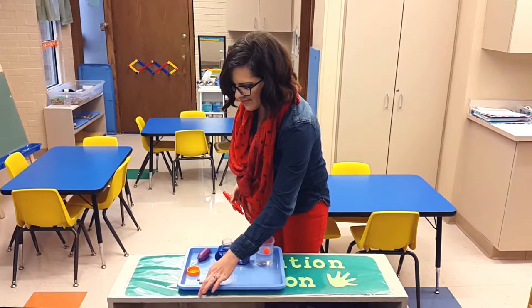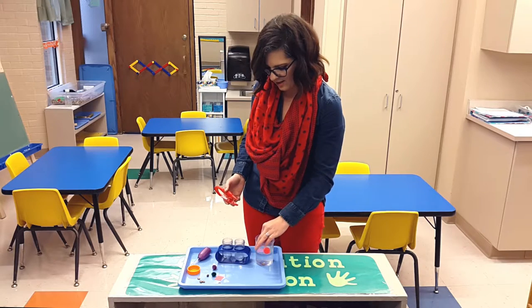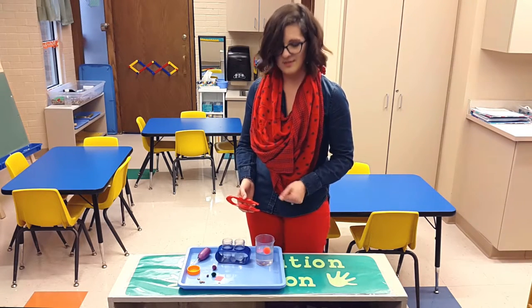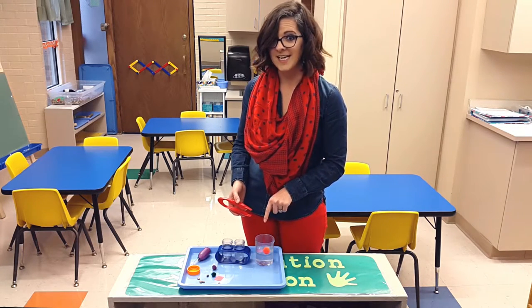And you can use all sorts of things like paper even. They'll put it in and they might be certain it's gonna sink. But because it's still dry, it's floating. But as you watch, it might start to sink.